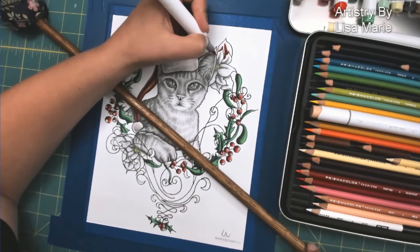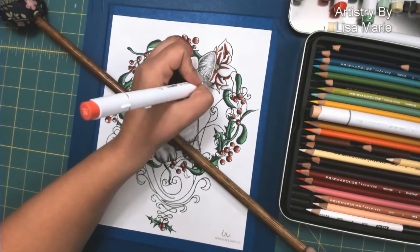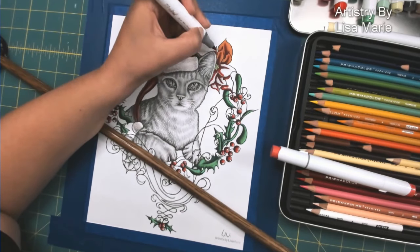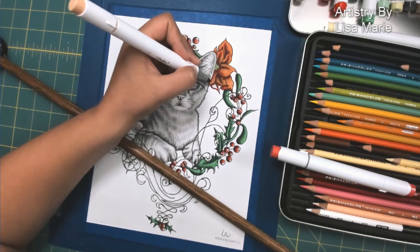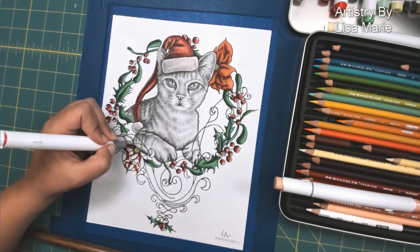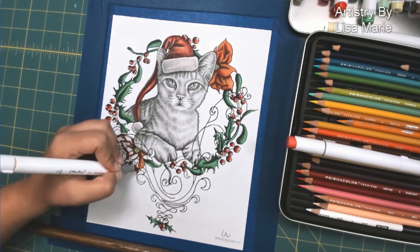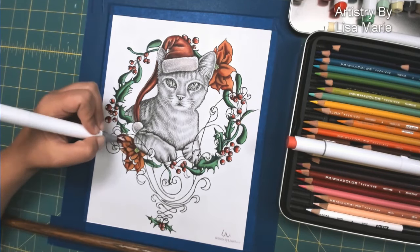With the poinsettias, instead of doing dark, medium, and light with three colors, I only use two. I use that darker red and that lighter peach color. The reason is I love the effect, especially with flower petals — you can break rules a lot more easily, and I love the way it'll stand out next to all the other elements in this drawing. Everything else has dark, medium, light; these petals are just going to have that two-tone underpainting.